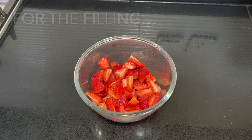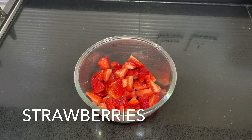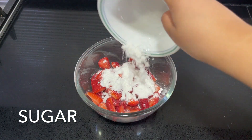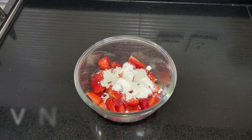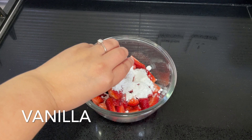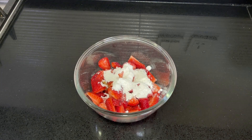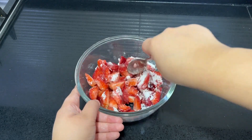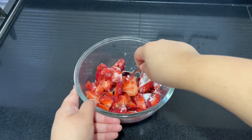For the galette filling, place two and a half cups of strawberries that have been hulled and halved in a bowl. Add three tablespoons of sugar and half a teaspoon of vanilla. Mix this really well and allow the fruit to macerate for around 10 to 15 minutes.